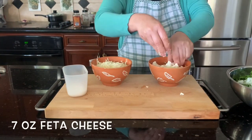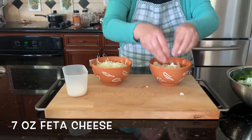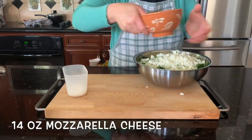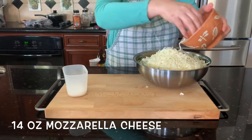Now for the feta cheese — it's about seven ounces of feta cheese, and we have mozzarella cheese too. About 14 ounces or 12 ounces — whatever you like; if you love cheese, put more. I love cheese!